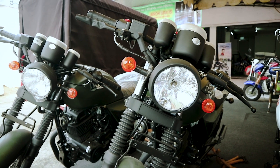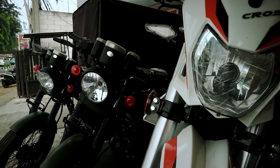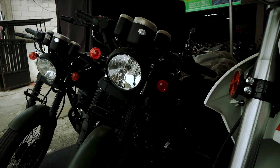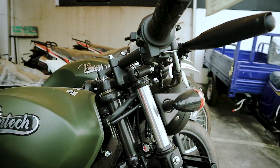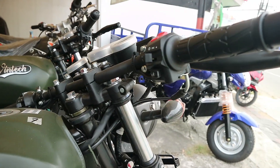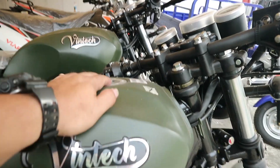Untuk bagian muka depannya, dia pakai lampu bulat dengan sen juga bulat. Jadi, tampang klasiknya itu kental banget. Itu untuk bagian depan. Kita naik sedikit ke bagian stang. Stang-nya lurus, jadi kalau kita bawa muternya agak nunduk sih. Stang-nya tidak terlalu tinggi. Kalau teman-teman mau lebih nyantai, bisa ganti stang yang lebih besar.